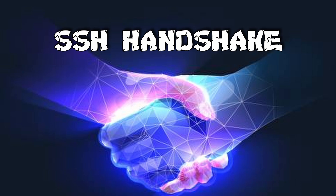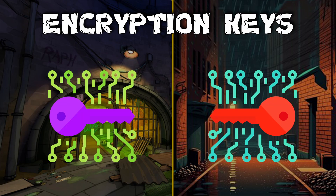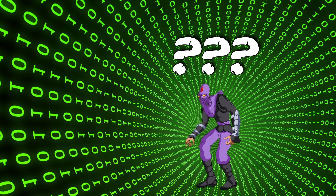This is called the SSH handshake. During this turtle handshake, they exchange secret codes, otherwise known as encryption keys, that only they understand. Then, when Raphael and Donatello send their messages, they slice and dice them like turtles do. This way, if the foot clan intercepts the messages, they won't be able to understand them without these special secret encryption keys.